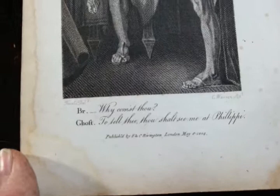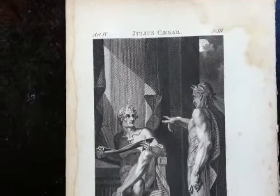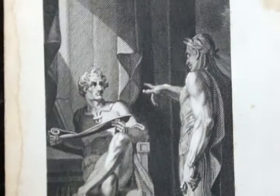Other engravers — William Blake was one of them — this is actually by Charles Warren, who engraved the images from small oil paintings which Fuseli made as illustrations. This is Brutus being confronted by the ghost of Julius Caesar. Look at this wonderful, strange, staring, blank-eyed ghost interrupting Brutus.